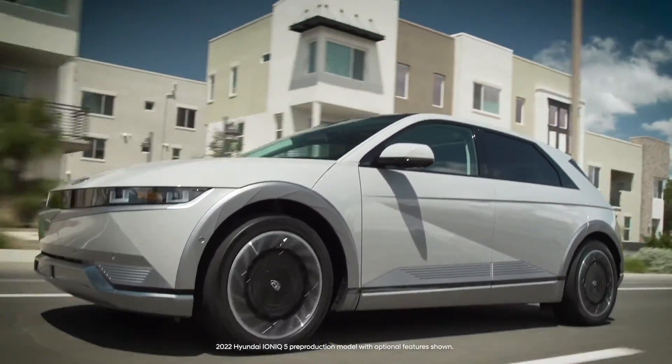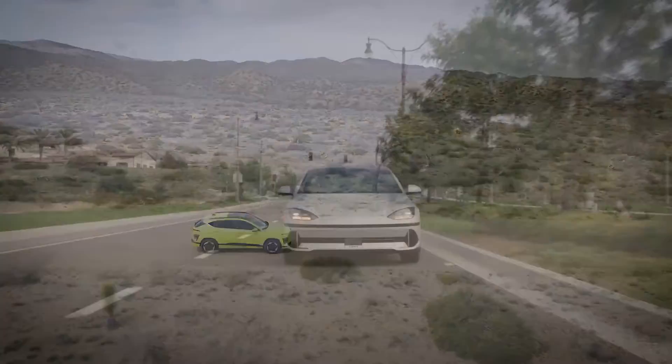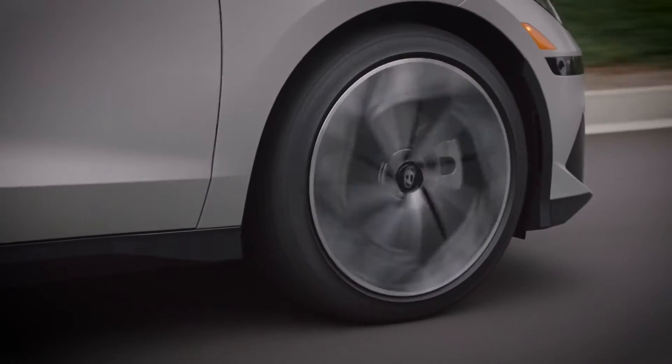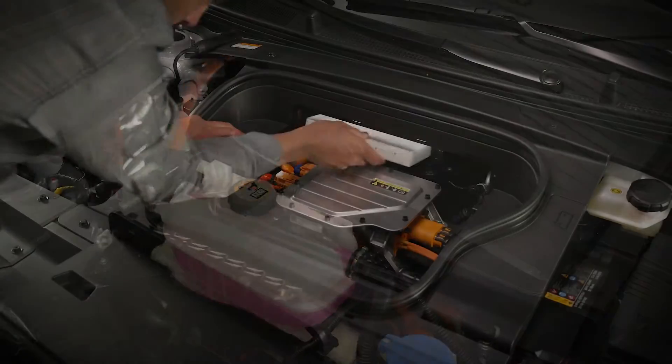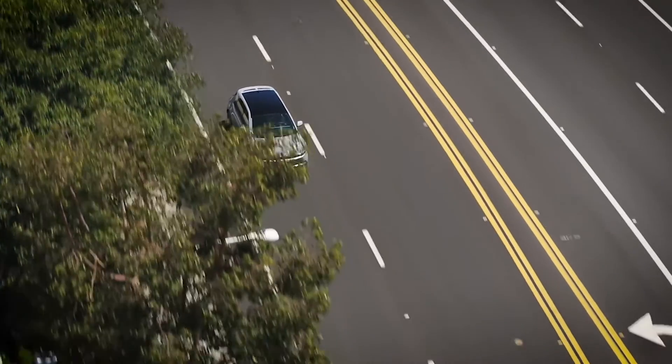But that doesn't mean your EV doesn't need maintenance. Just like any vehicle, regular maintenance is required to keep it operating in top condition. Vehicle components such as brake pads and rotors, brake fluid, cooling systems, air filters and more will all need inspection, adjustment and replacement at times.